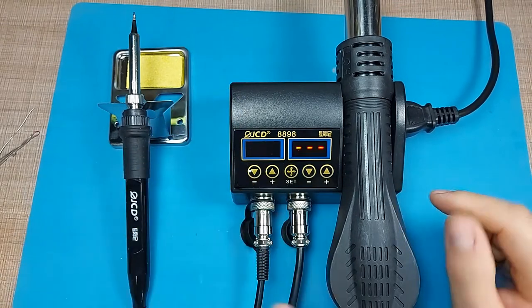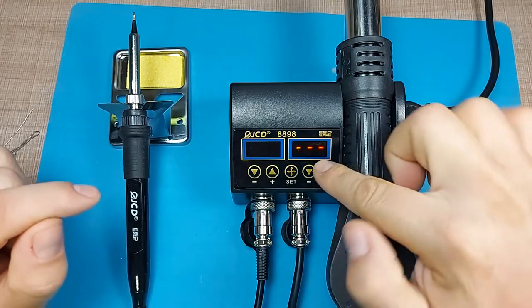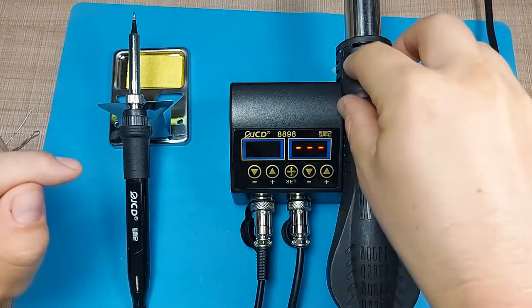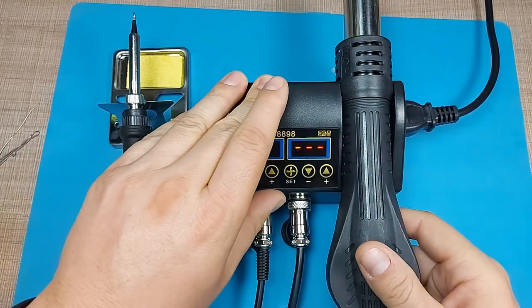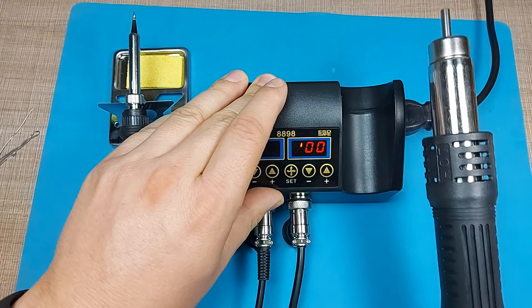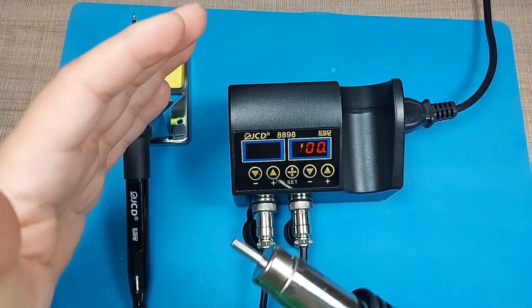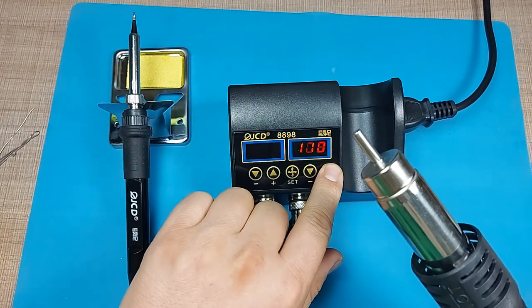Something interesting about the hot air gun is that it starts in a standby mode when resting in its holder. Only when you lift it up does it start blowing hot air — you can hear it spin up — and then you can increase the temperature.